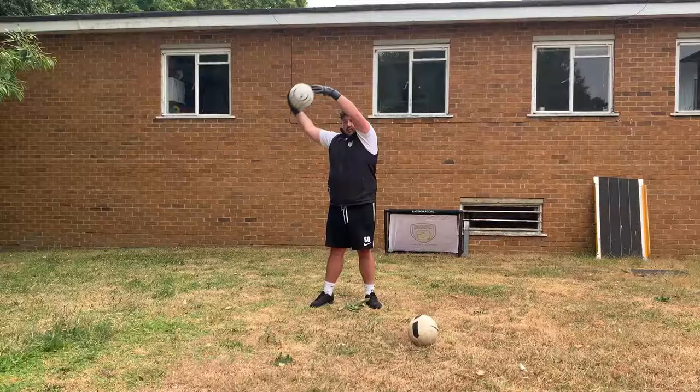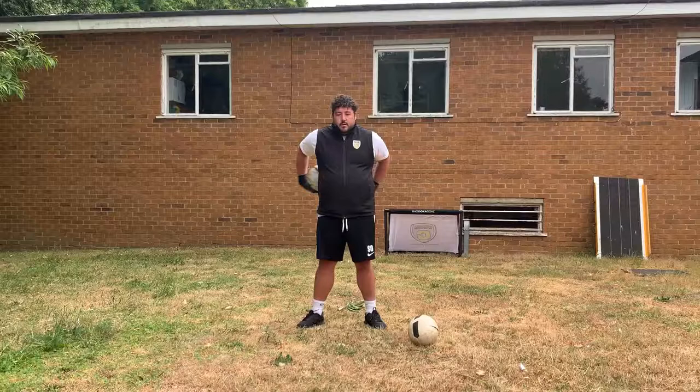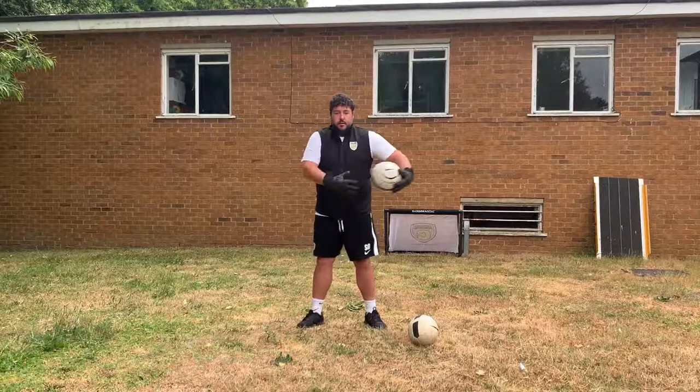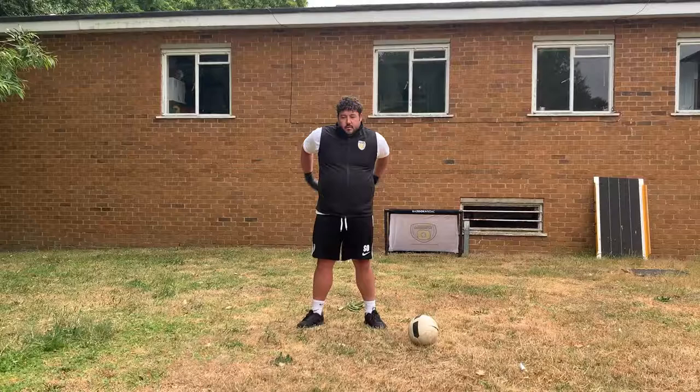And stop there. Moving on to the next one — we've got 30 seconds rest. This one is around the waist, just like this, for 30 seconds. Make sure you can feel the ball as it goes right behind you and roll it back around to the front. Get ready — we are starting in five, four...